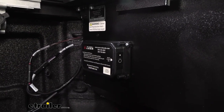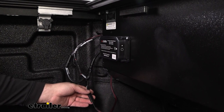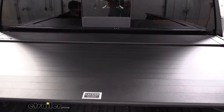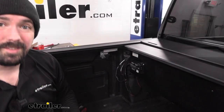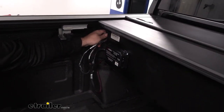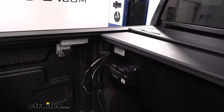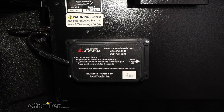Now we can plug this back into our plug — you can see that's lit up — and we'll go ahead and test it again with our app. All that's left to do is zip tie up our wires so they're nice and clean. You can actually use one of your tie-down straps to bundle this up and tuck it nice and clean, and then start using your Bluetooth module for your tonneau cover. And that was a look at the Pace Edwards Bluetooth controller kit for powered tonneau covers.